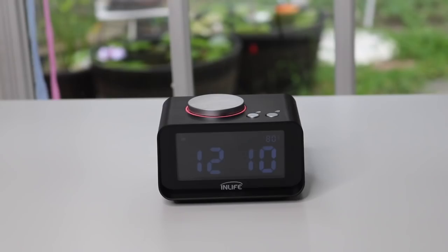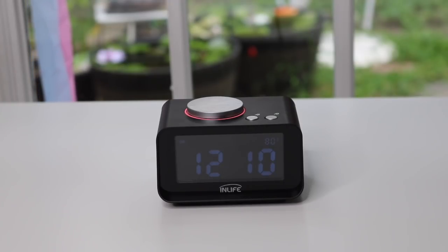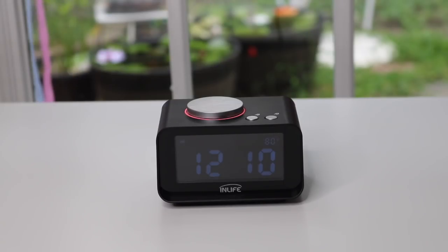It's a nice little basic clock. This one's in black, and I think it also comes in white. Overall, it's good if you just want a basic bedside clock that's very inexpensive. Well, that's it for my review of this little alarm clock — thank you for watching, see you next time, bye!